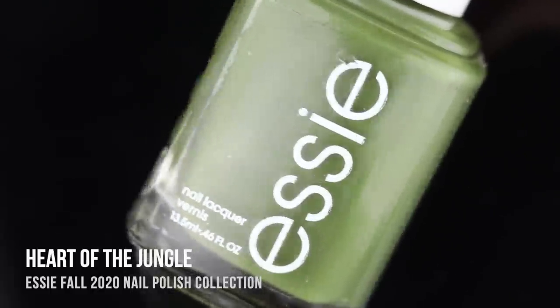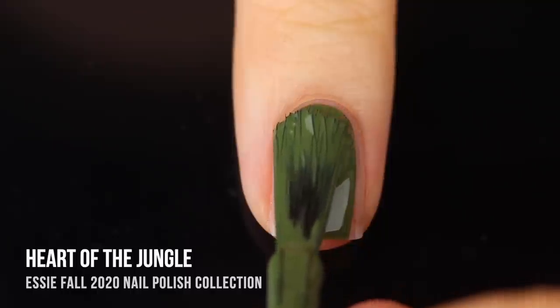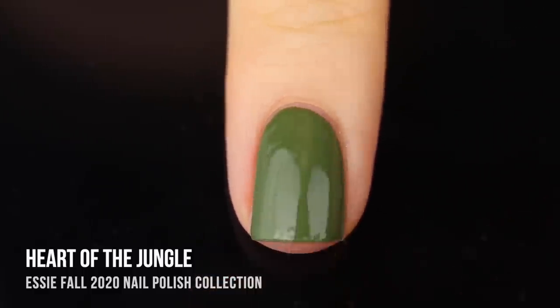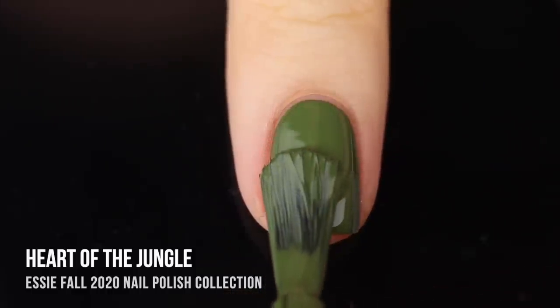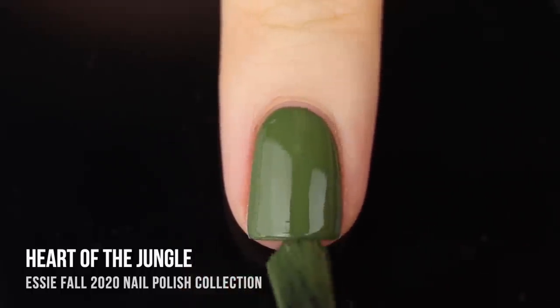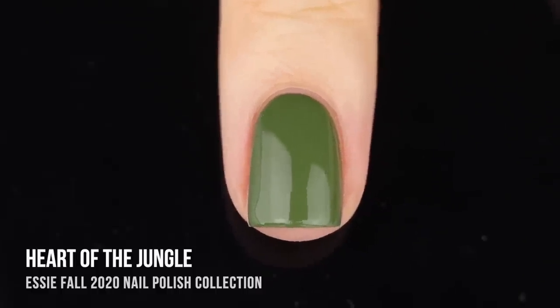Next up we have the shade Heart of the Jungle, which is your basic green cream shade and this is another great fall color. I'm totally loving it. This color definitely won me over — it's a definite one coater and it's thick enough that you can get away with just wearing that one coat, but I am showing you guys two coats just so you can see what that looks like. Just a beautiful classic fall shade with a really impressive formula.